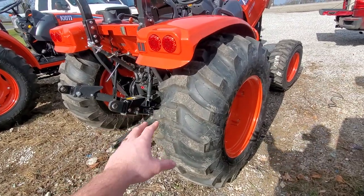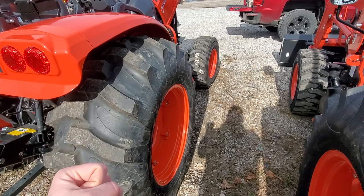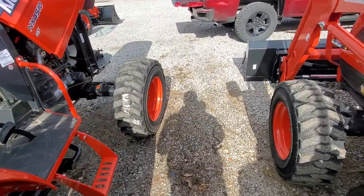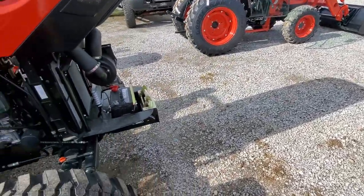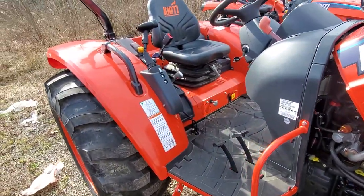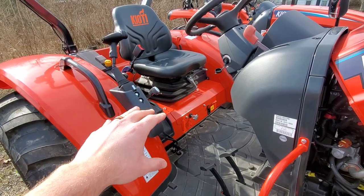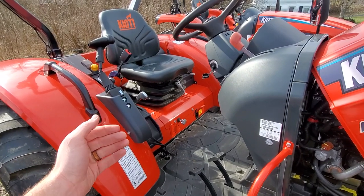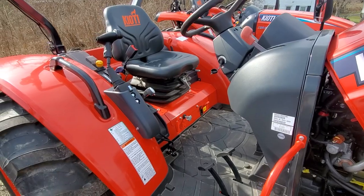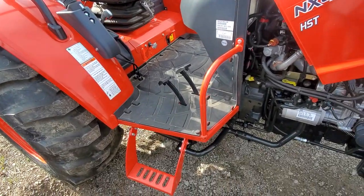We've sold a ton of NXs since 2015 and a crazy amount of DKs, especially the shuttle shift. The shuttle shift DK — like a DK4510 — is the absolute best bang for the buck on the market. You can get those for less than $25,000, and for a tractor that size with that much capability, there's no beating it. But it is different — it's not an NX. I hope that answers some questions. I wanted to give you an idea of the physical differences between these models because it's hard to find them all on dealer lots at once. If you have any questions, feel free to contact us. Our phone number is 859-356-9091, or you can reach us at kitnequipment.com.